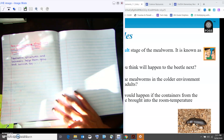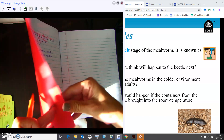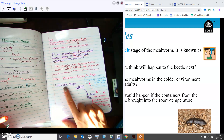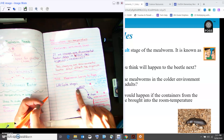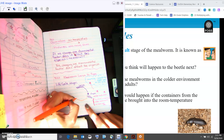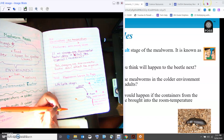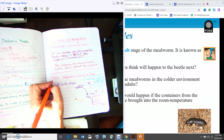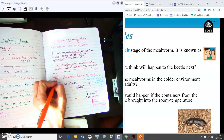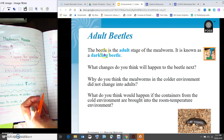Hi friends, we are at the last stage of our life cycle. Just to review where we left off, we have our life cycle stages: we had the larva, the pupa, and now we are at the last one. Let's go ahead and look at what we have here before we write the last one. I'm going to put today's date on here too — it's been a while since we've had science.